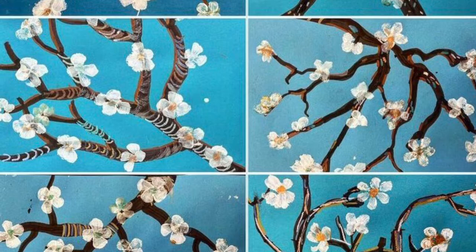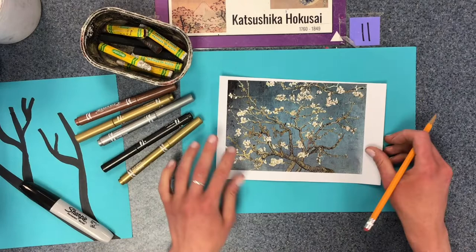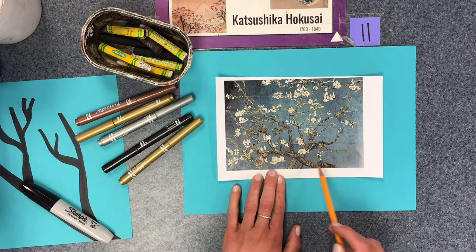Today we'll be using a variety of materials and new techniques to make our own almond blossom branch, inspired by Vincent Van Gogh's work of art and inspired by the spring season.